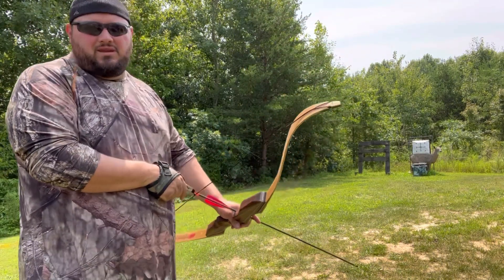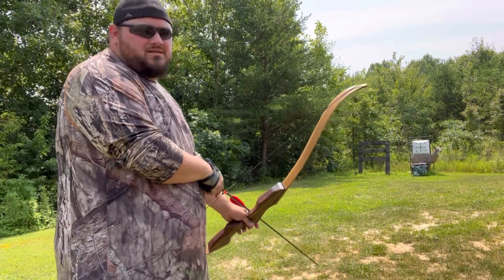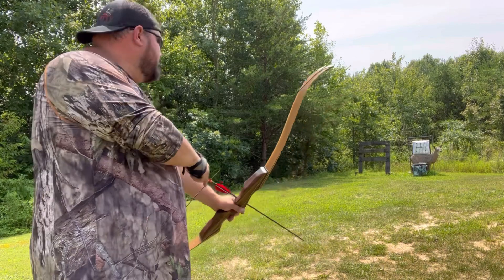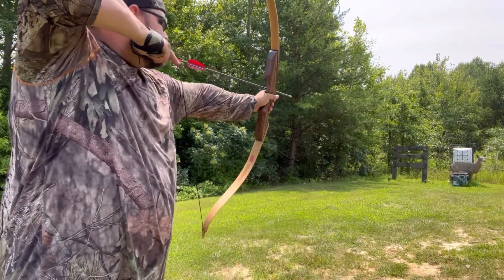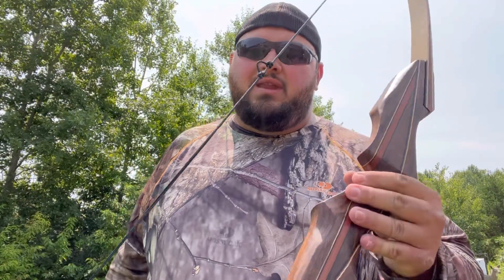I still need to practice, so I might not hit the target at all. But you never know — 15 yards, see what it is. That's all I got for you today: breaking out the recurve with the D-loop on it.